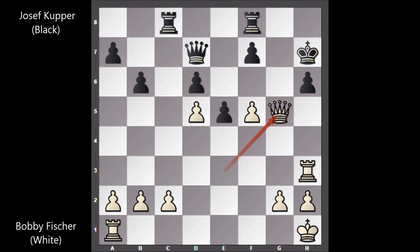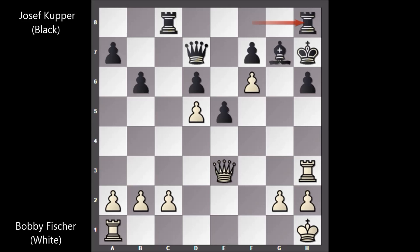The pawn is pinned, so the only defense is bishop to g7, defending the h pawn. How to win? How to break the defense of black? Bobby Fischer played f6, attacking the bishop and sacrificing the f pawn. Black can't move the bishop, otherwise as I said black is getting checkmated in two moves, so we have rook to h8, another desperate move by black.